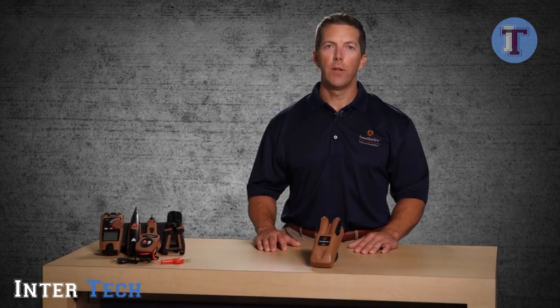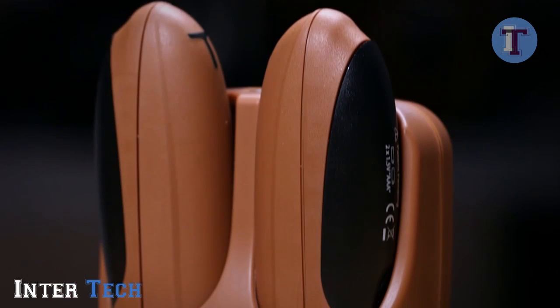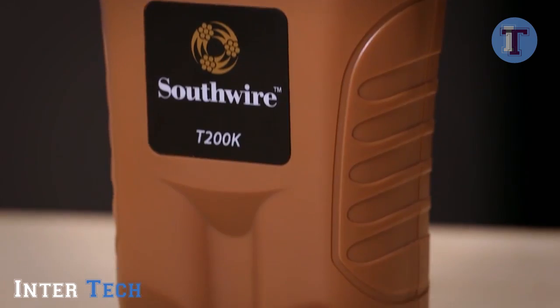Welcome to an introduction of the Southwire T200K Multi-Purpose Wire Tracing Kit, part of Southwire's broad line of tools and equipment. The T200K provides a simple way of tracing multiple types of unenergized wire and cable.